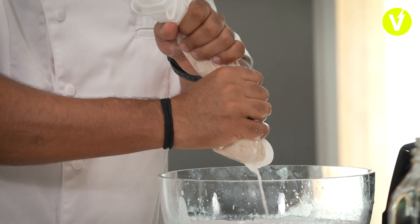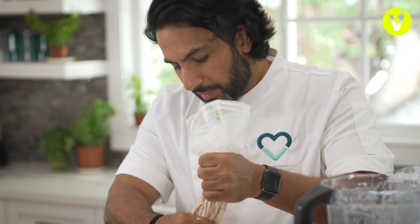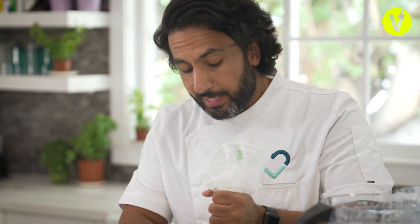Definitely this process is way, way better than milking a cow. The action might be similar, but at least you're not hurting any cows here.